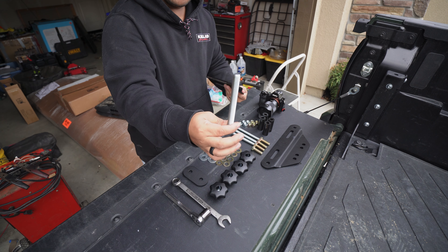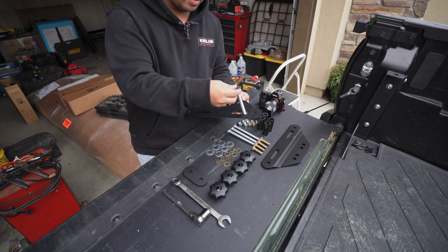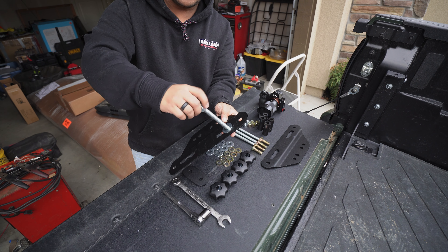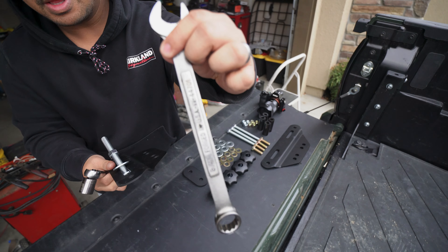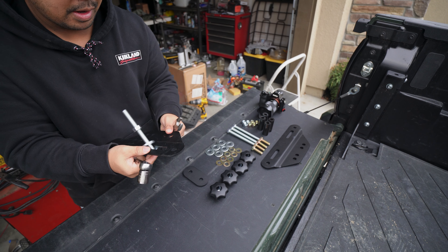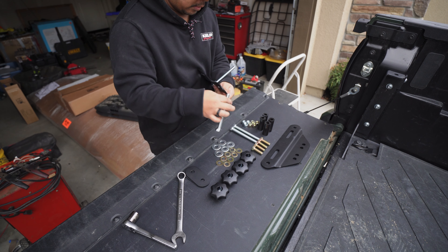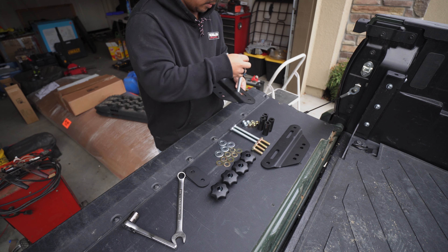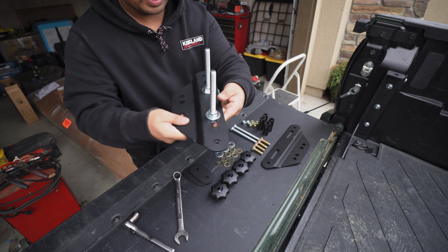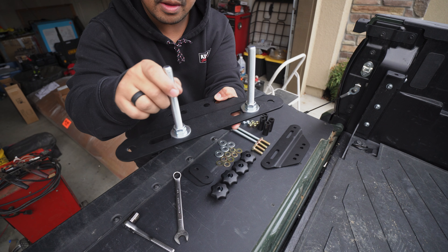You're going to take your big bolt, throw a washer on that, throw this in this little hole, take another washer and throw that on top. Then take a nut and nut it all the way down. What you're going to be using is a 3/4 wrench and a 3/4 socket with a wrench, and then you're just going to wrench it down. You just want to leave it loose so you can adjust it later. When you get these screwed in you want to make them snug so they're not flopping around, but you still want to be able to move it left and right — that's how far you want to go.